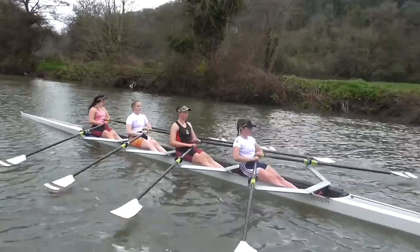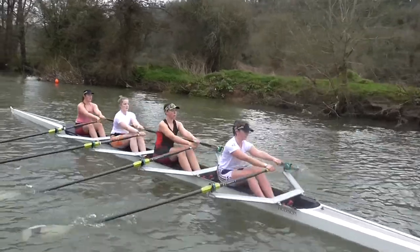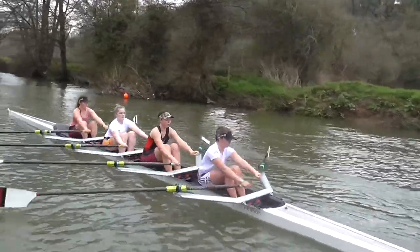Georgia, the pair's just ahead of us so in a second you can just move out to the middle. Hopefully they should tuck in.